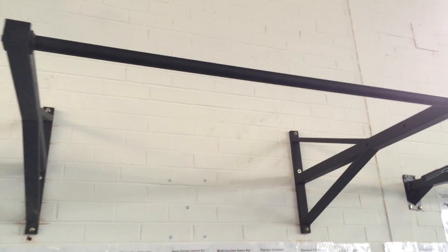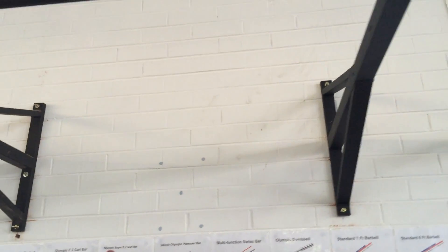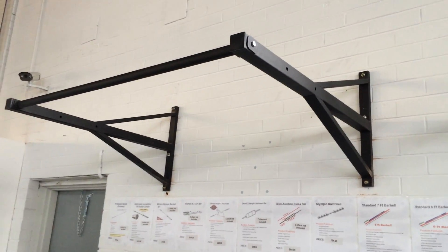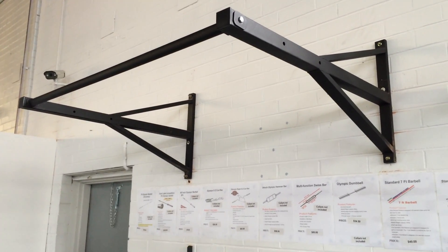Some of the great features of this bar: it comes with a kit for easy installation. This wall mounted chin-up bar has non-slip powder coating for comfort grips. It has an extra wide bar so you can use wide or closed grip, underhand or supine or overhand grips.